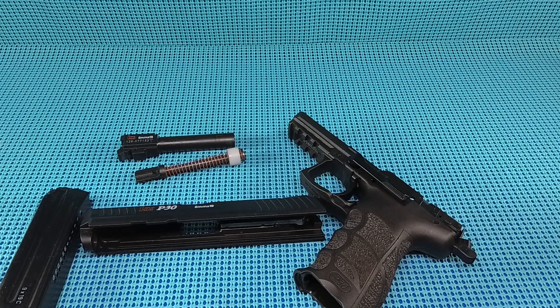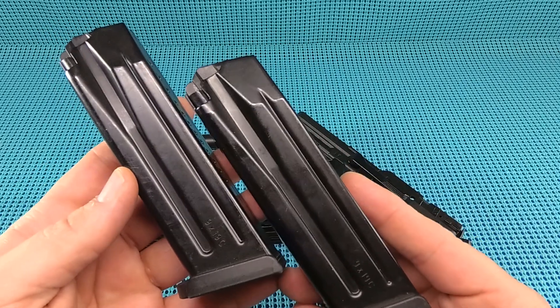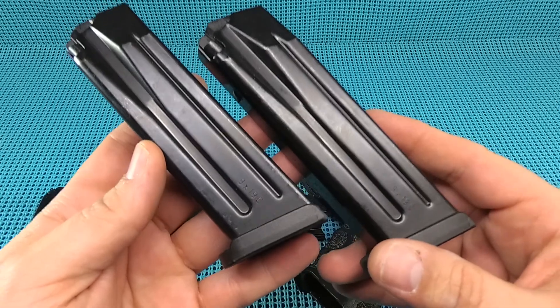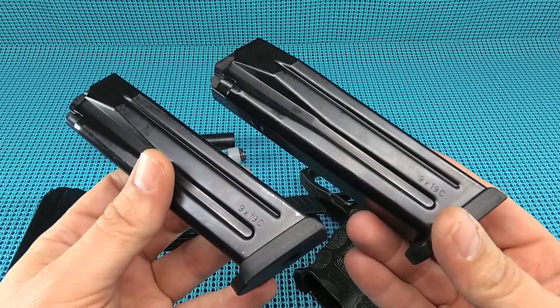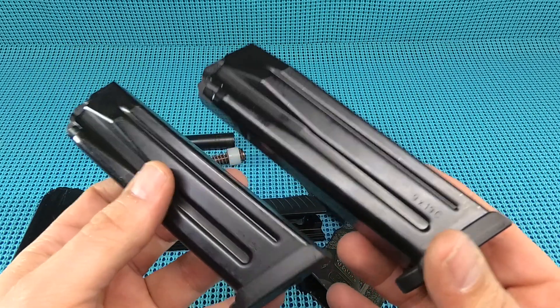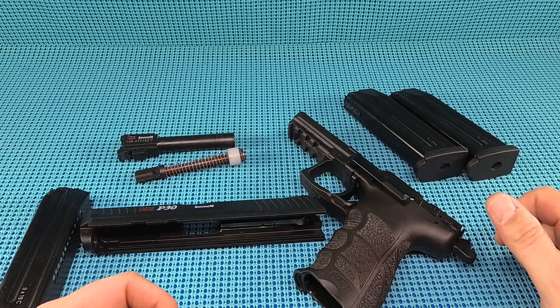Pawn shop alert - go to pawn shops, guys. Two magazines were sitting in a case at a pawn shop. They had no P30s, no H&Ks at all. The guy said they just found these in a box and didn't know what to do with them. Would I take both for 30 bucks? Initially I thought he said $30 each, and I'd probably be a buyer at that - but $30 for the pair. Keep your eyes open at pawn shops. Now I've got four mags for this thing, which means I've got enough to shoot the hell out of this gun.